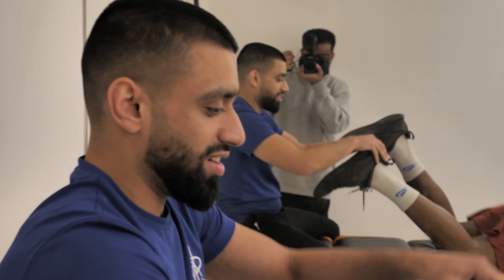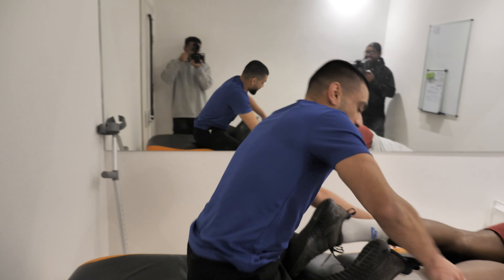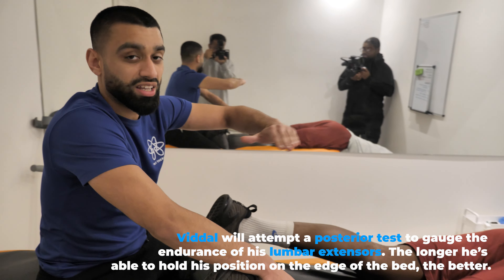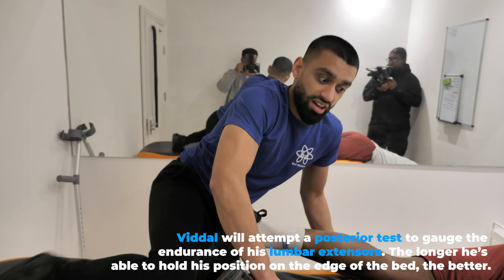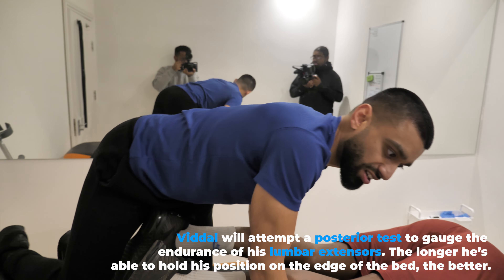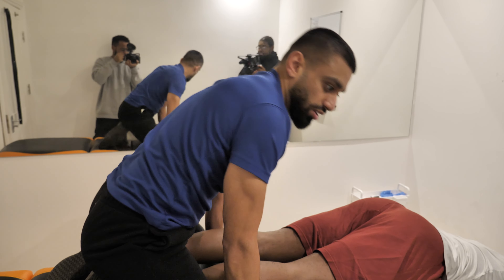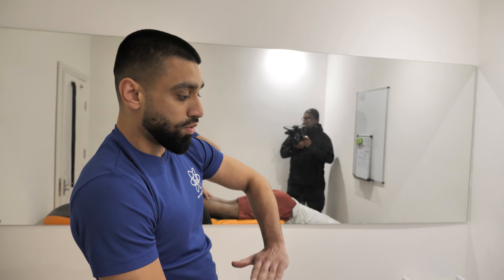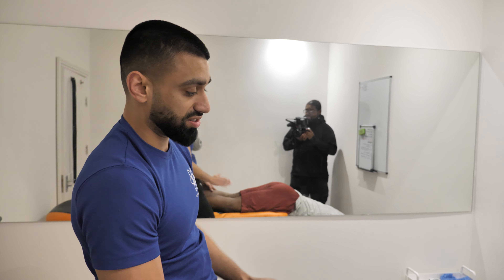Harvey, what is the purpose of the posterior test? So the purpose of the posterior test is to test Vidal's lumbar extensor endurance — how long he can withstand the lumbar extensors contracting under gravity. And the longer the better, and the more his posterior muscles are working together in sync.